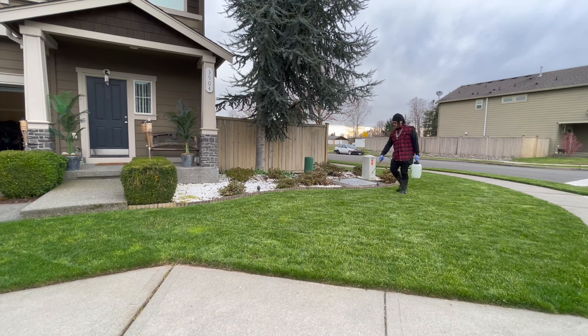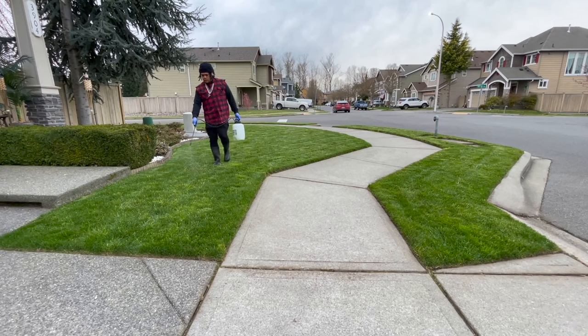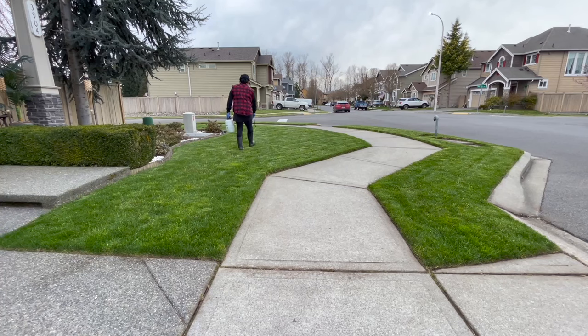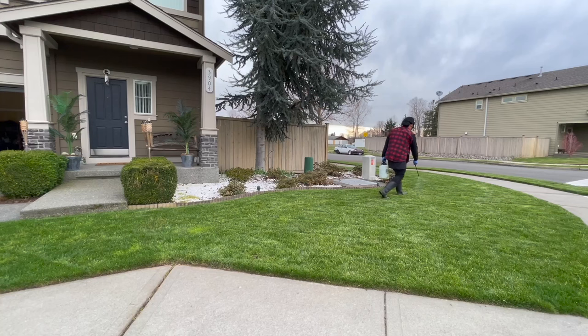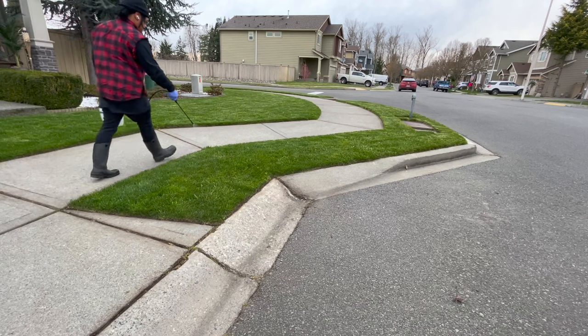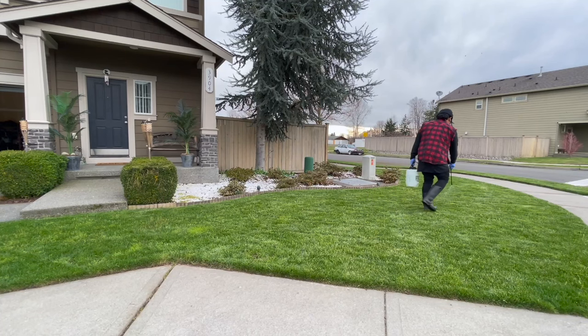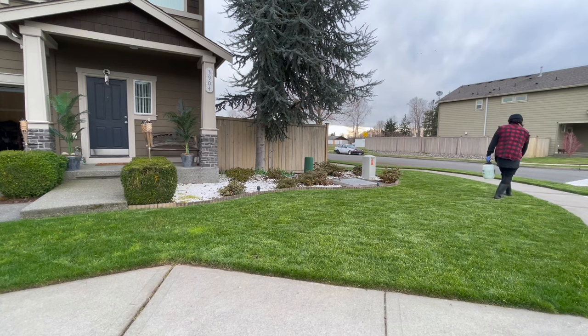The first time I used Tenacity, I freaked out a little because of that bleaching. But if you're new to this, don't worry — it's part of the process. It doesn't hurt your turf, it only kills the weeds you don't want, like crabgrass. Don't freak out with the bleaching action.